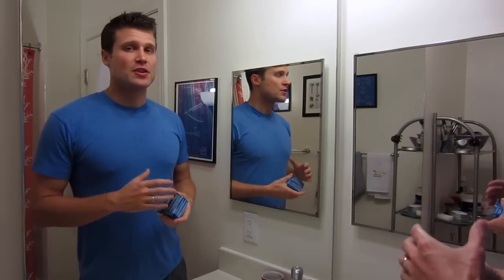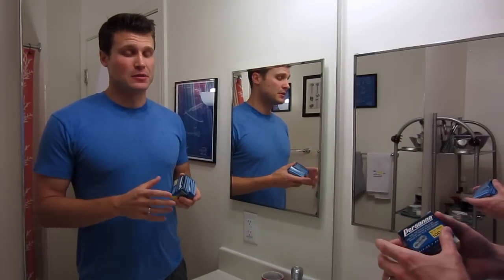Hey guys, this is going to be a quick video talking about Persona Lab Blue Double Edge Razor Blades. Recently a few of you have been asking me about a recent change in packaging with the Persona Blue Blades and if these are in fact the same blades — and in my experience they absolutely are.